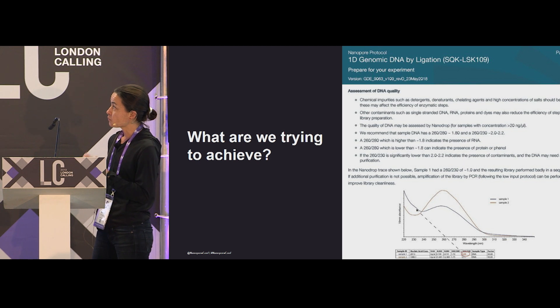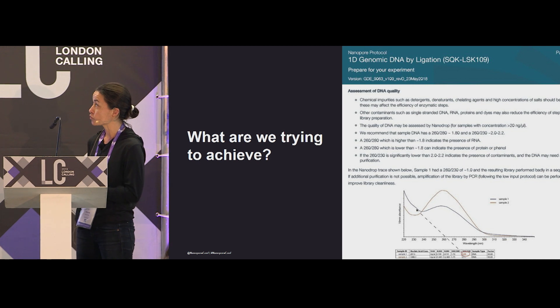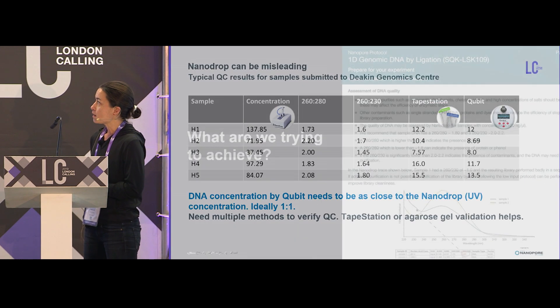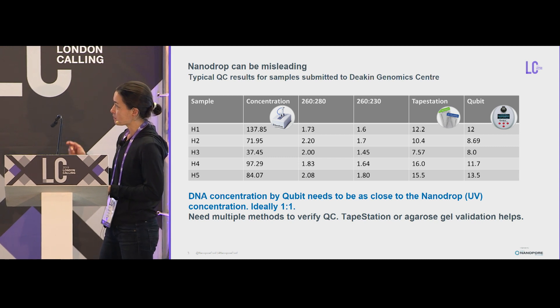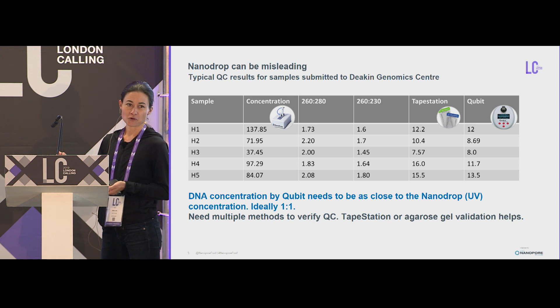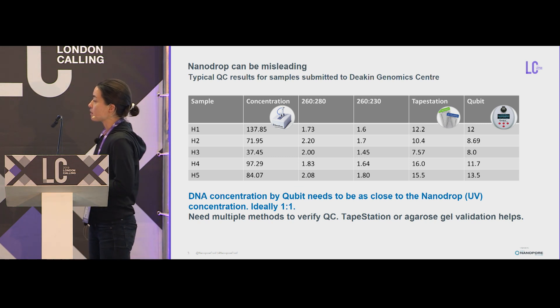We already know we want a 260/280 ratio of 1.8, and a 260/230 of around two. The other thing I want people to realize is that my goal is to have agreement between the nanodrop and qubit. The closer you can get that to one-to-one, the better. If I can get that one-to-one, I'm sure I'm going to get a really good nanopore run.